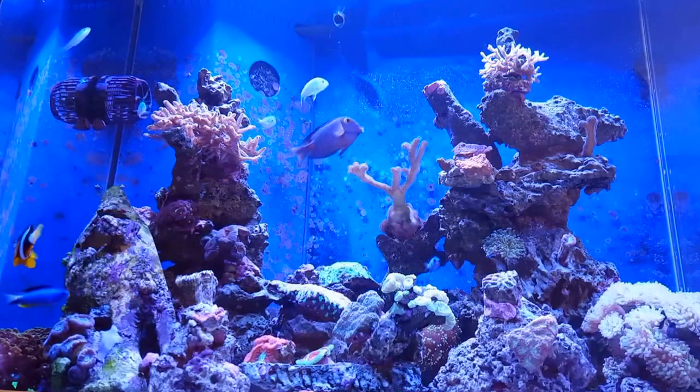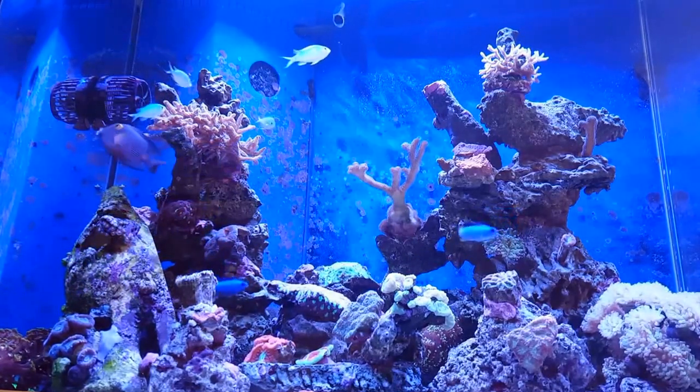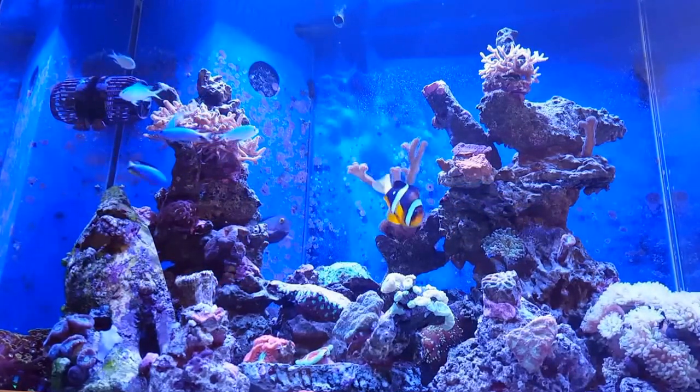Hi there, I'm just doing a video - an update after I've been using Red Sea NoPox. There are other brands of products available, I'll just get that in.